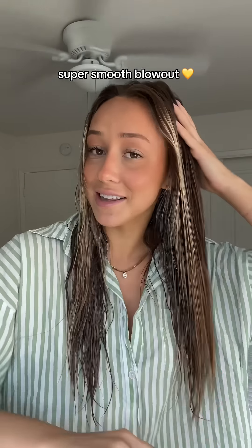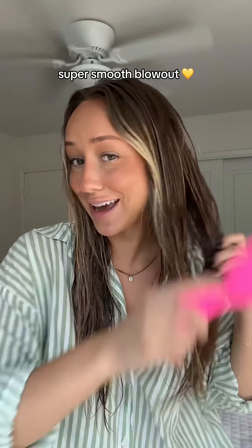If I wash and blow dry my hair, it needs to last me at least a few days. The girls with long hair get it. So I'm going to show you how to do a super smooth frizz-free blowout. I'm actually in Florida right now, and the humidity here is no joke.